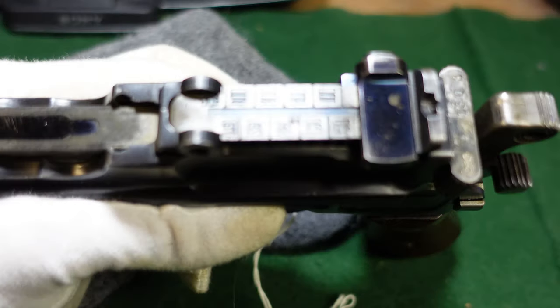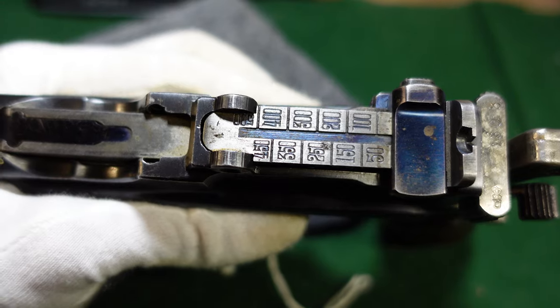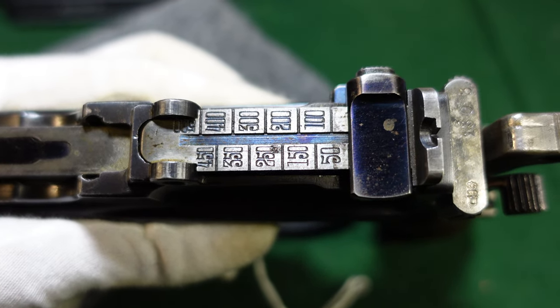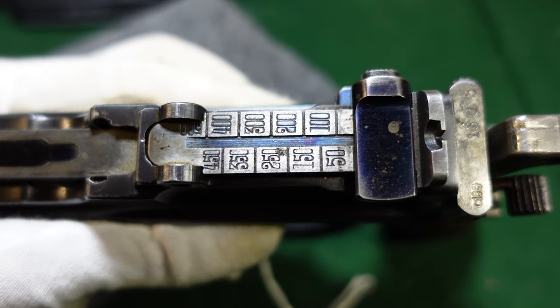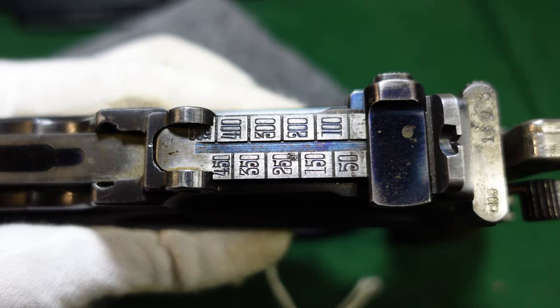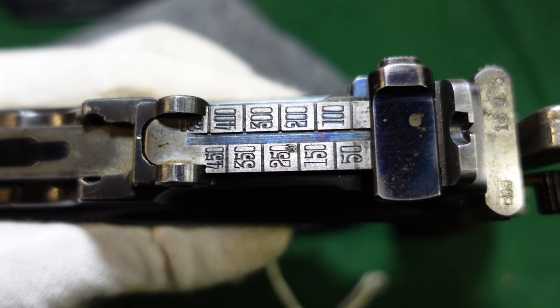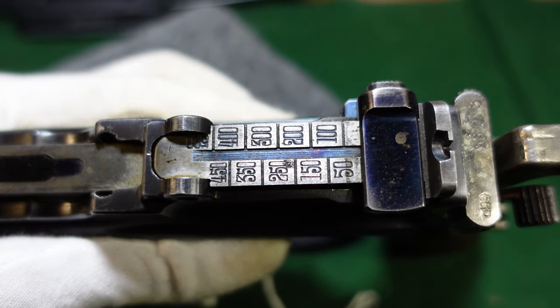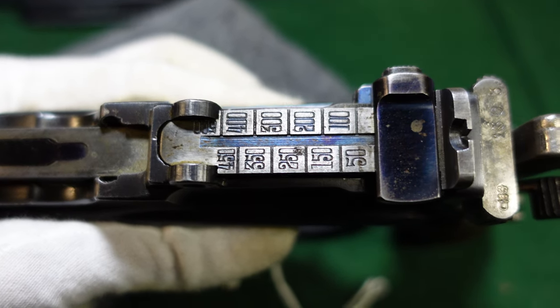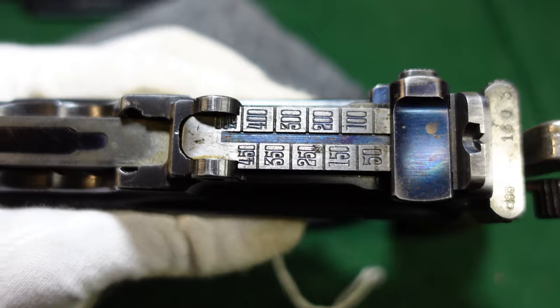A similarity it shares with those guns is the rear sight graduated out to 500 meters, which was also seen on red nines and periodically on Bolos of this time period and somewhat later too. It just kind of depends on the order that Mauser was working on at the time — just one of the features they would put on their guns.